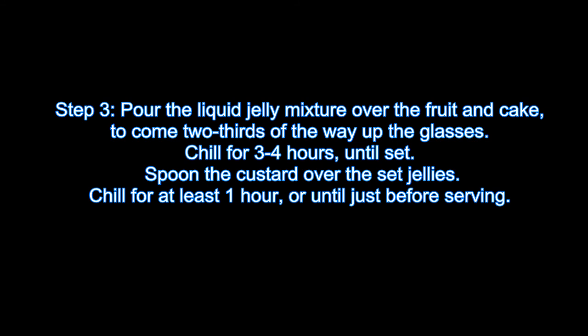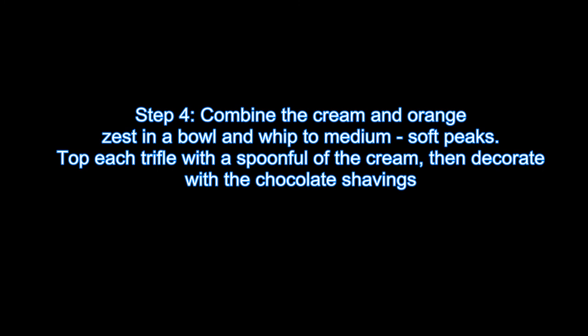Spoon the custard over the set jellies. Chill for at least 1 hour or until just before serving. Step 4: Combine the cream and orange zest in a bowl and whip to medium soft peaks.